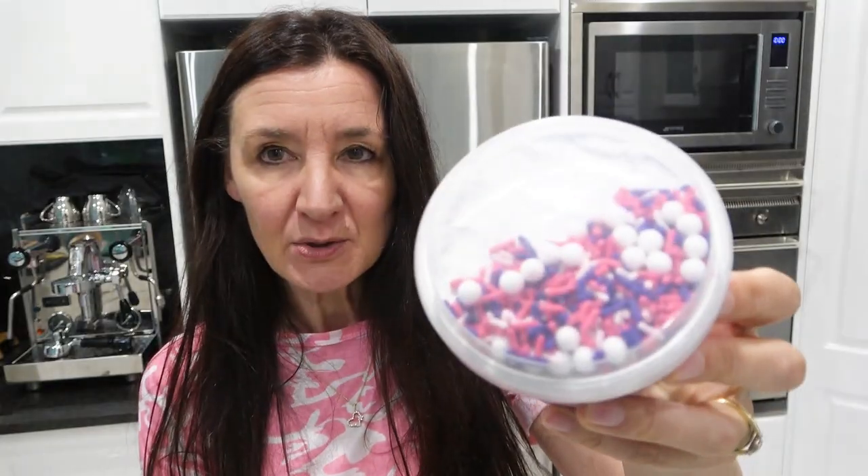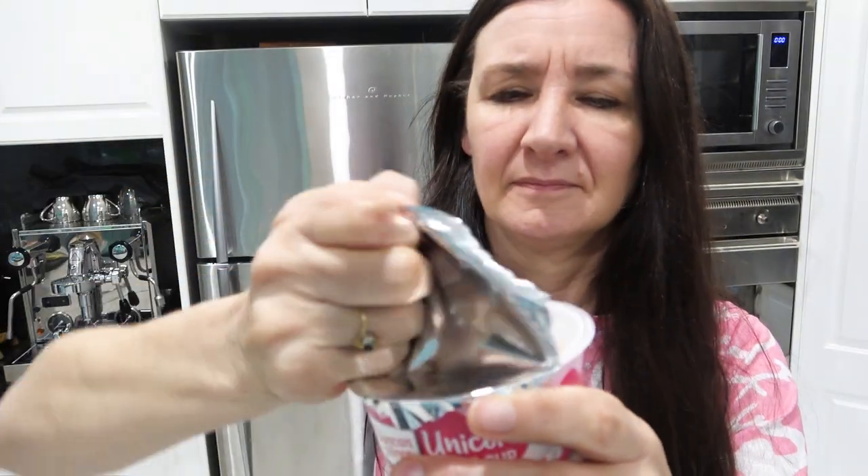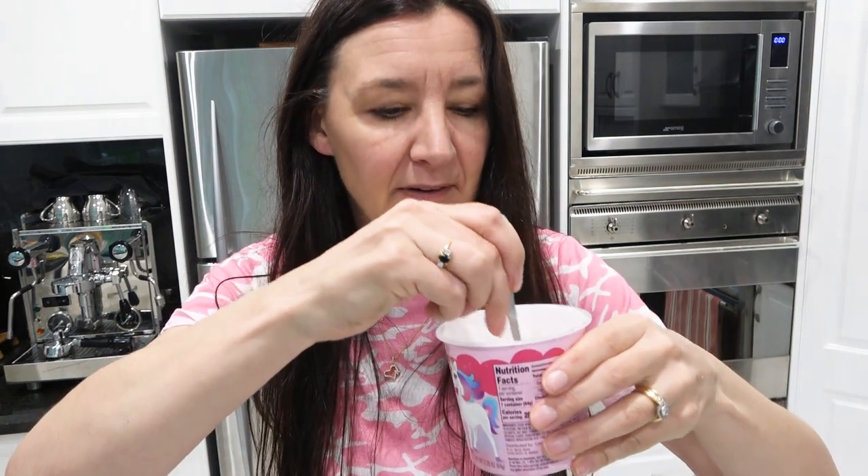Duncan Hines unicorn cupcake — look at how beautiful it is! It's got these little sprinkles. Is it pink? Yes. Fill it up to that line with cold water. I've got the water in and then mix it around.